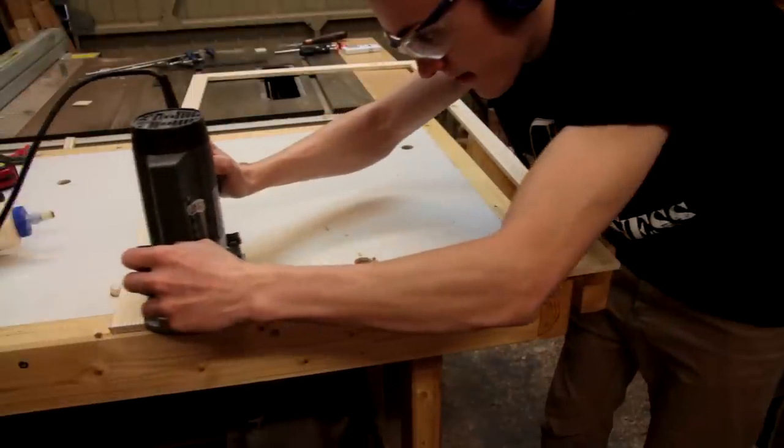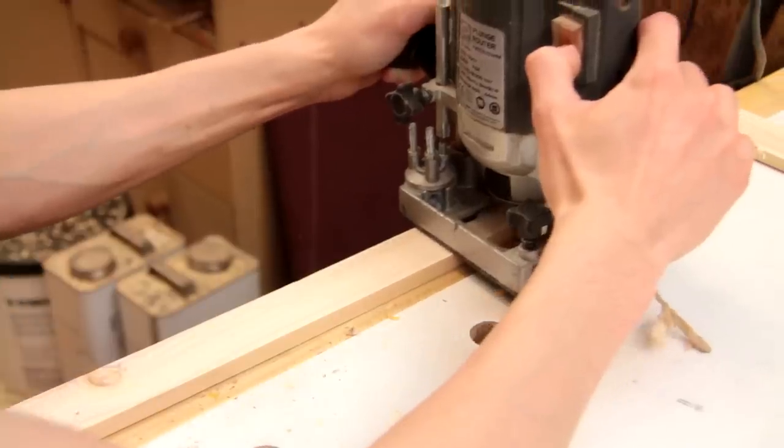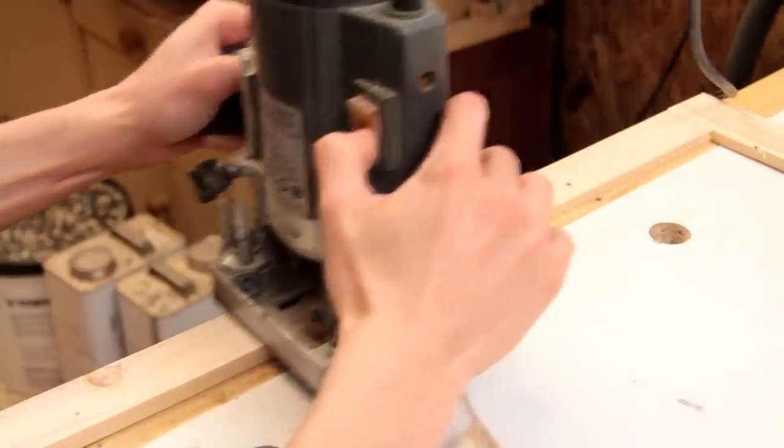Just before I apply a coat of paint I'm routing a small chamfer on the inside edge to help it blend in with the window frame.